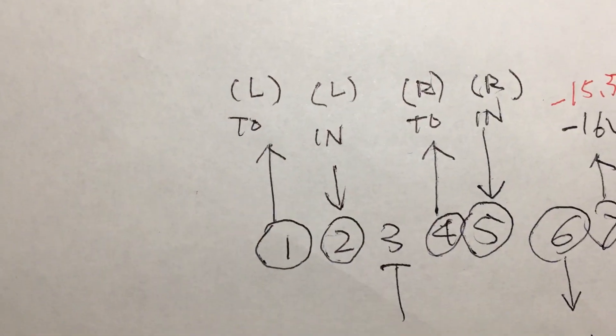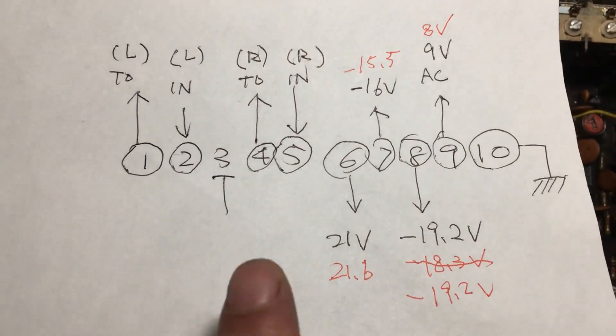I already checked the muting pole here — let me show what it looks like.